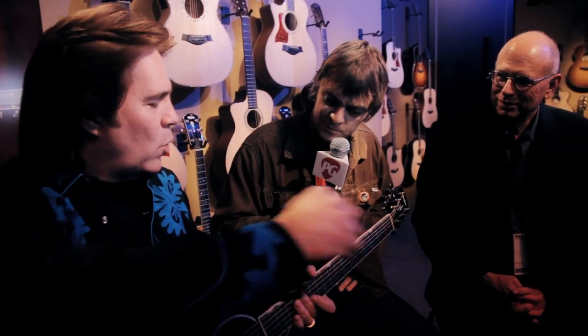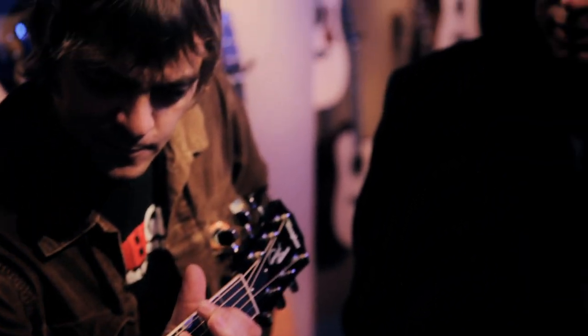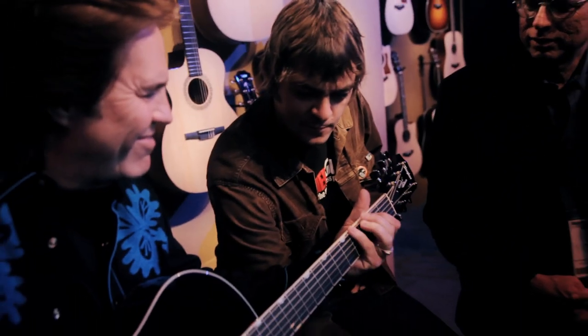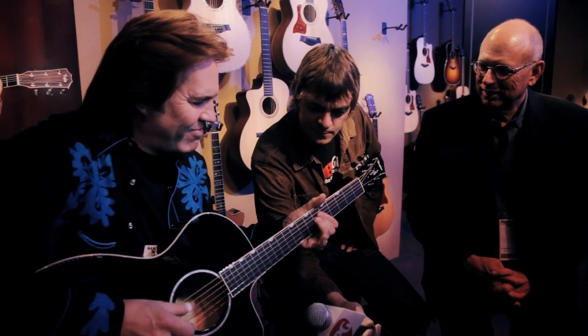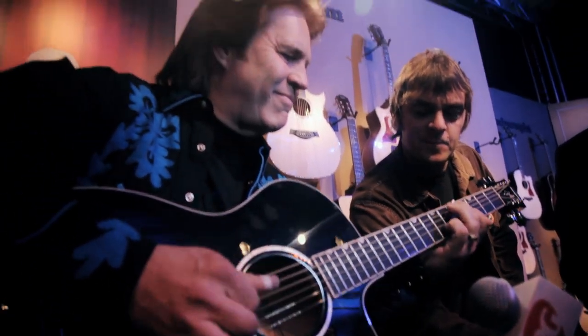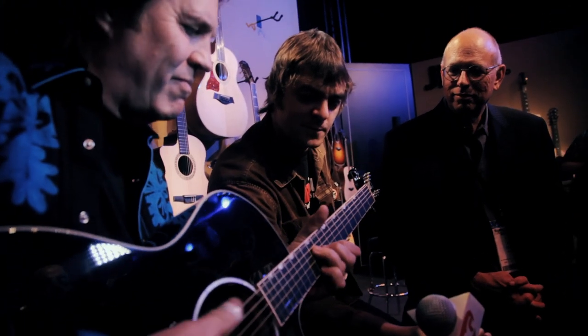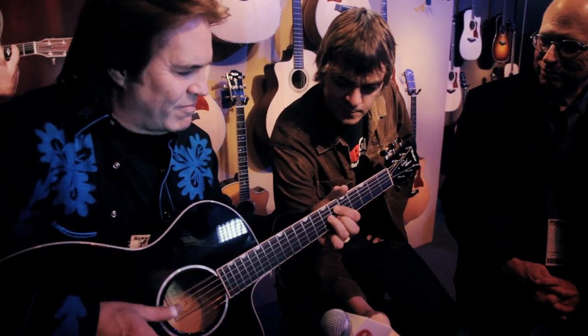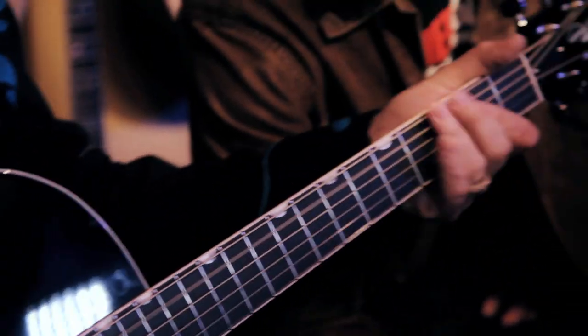Well, you want to let her rip for a bit? Let her rip! [Doyle performs a guitar solo.] Wow, that's awesome. Doyle Dykes, ladies and gentlemen.